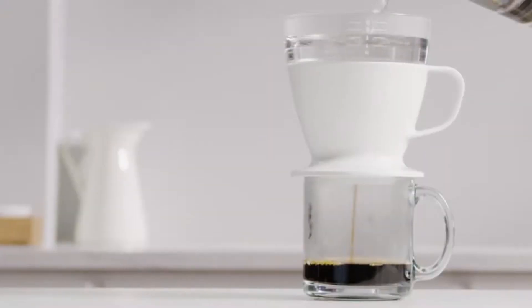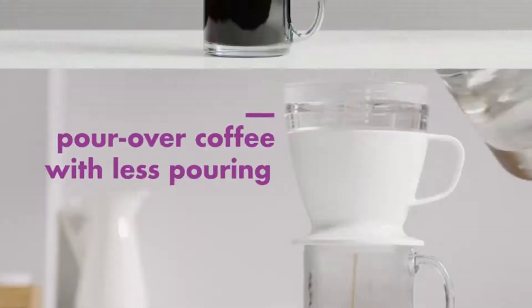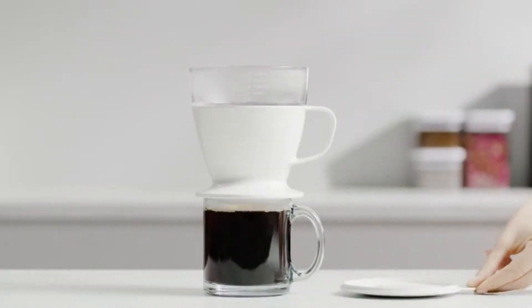The lid helps retain heat while brewing and can also be used as a drip tray after lifting the coffee maker off of your mug.